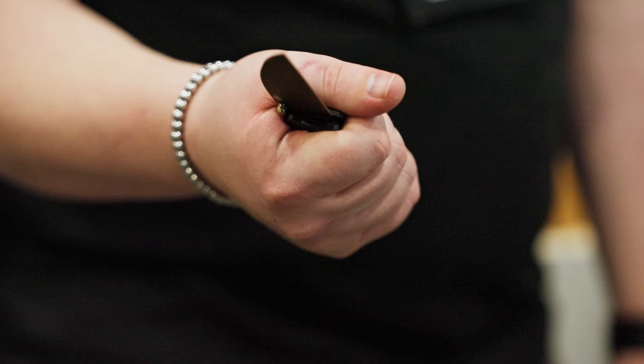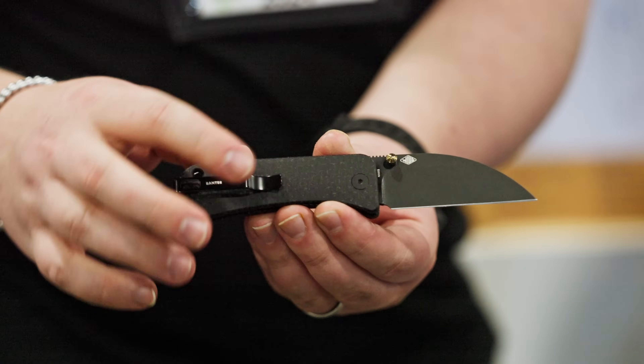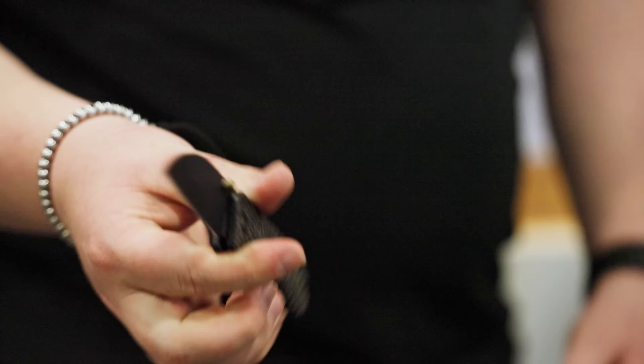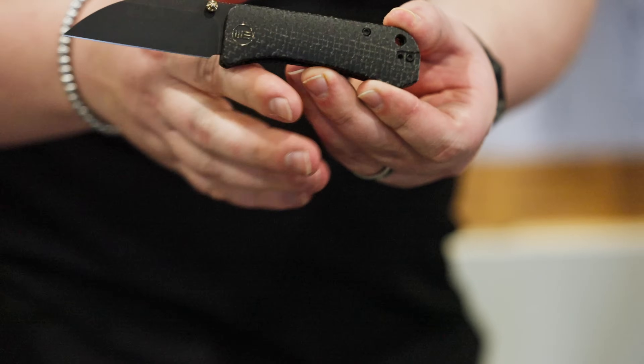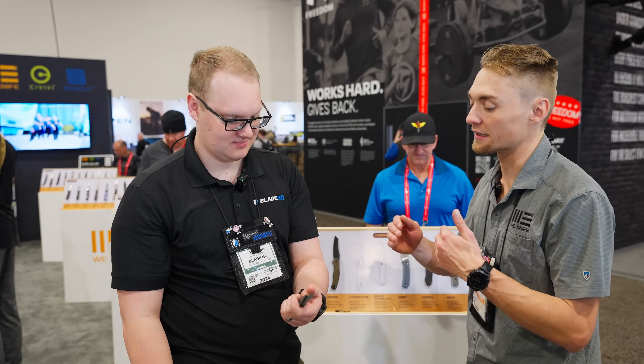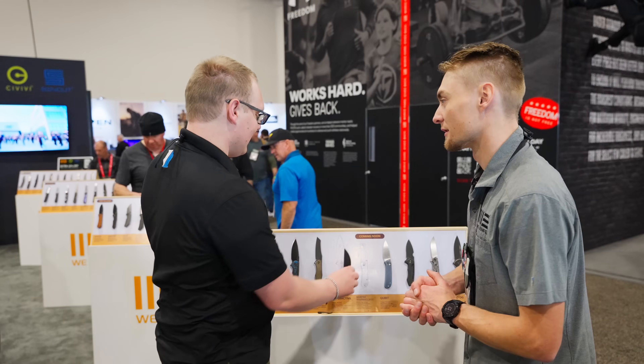I'd almost call this the bushcraft Banter — it's fantastic. I love it. The contoured micarta — I didn't realize how much that would level up the ergonomics on this. It's by so much. And I do believe the contouring will be going into the normal Banters as well. So that's a nice little upgrade.